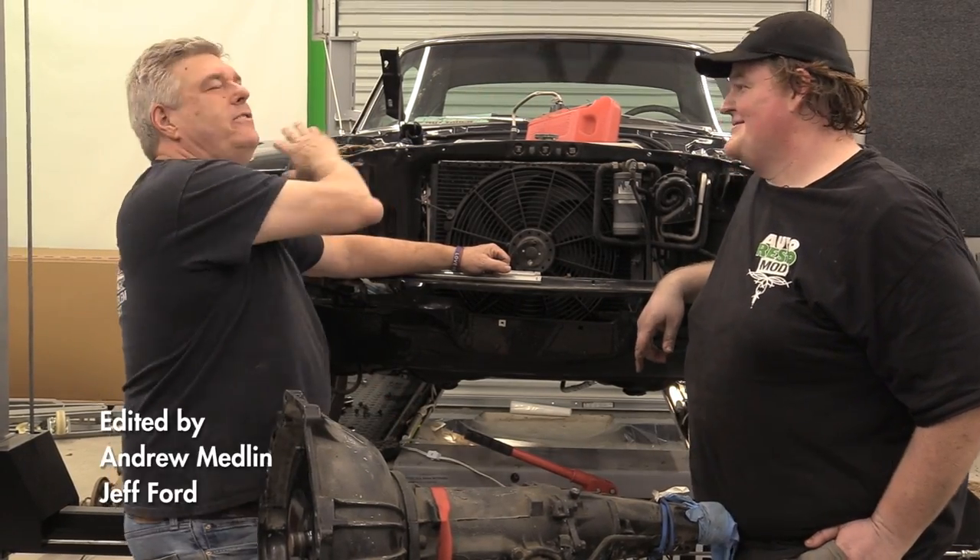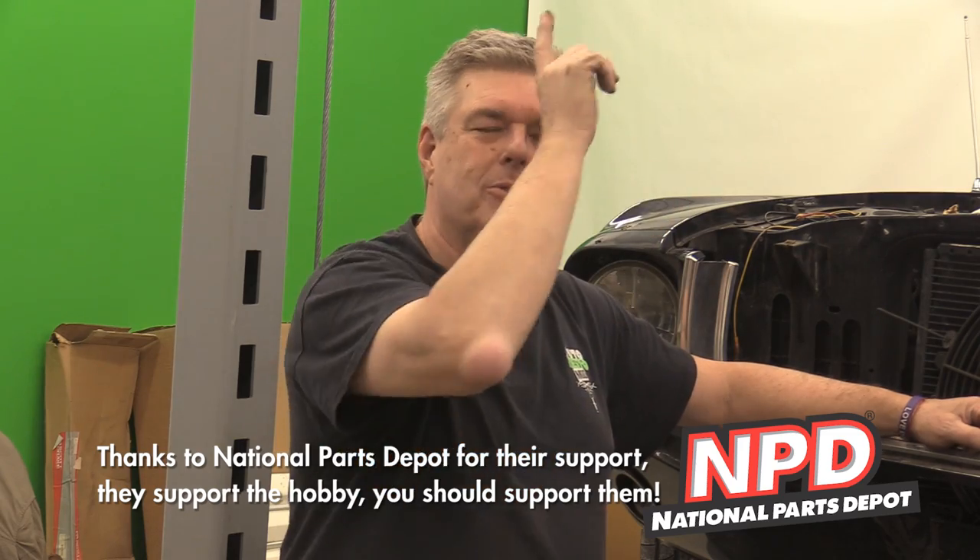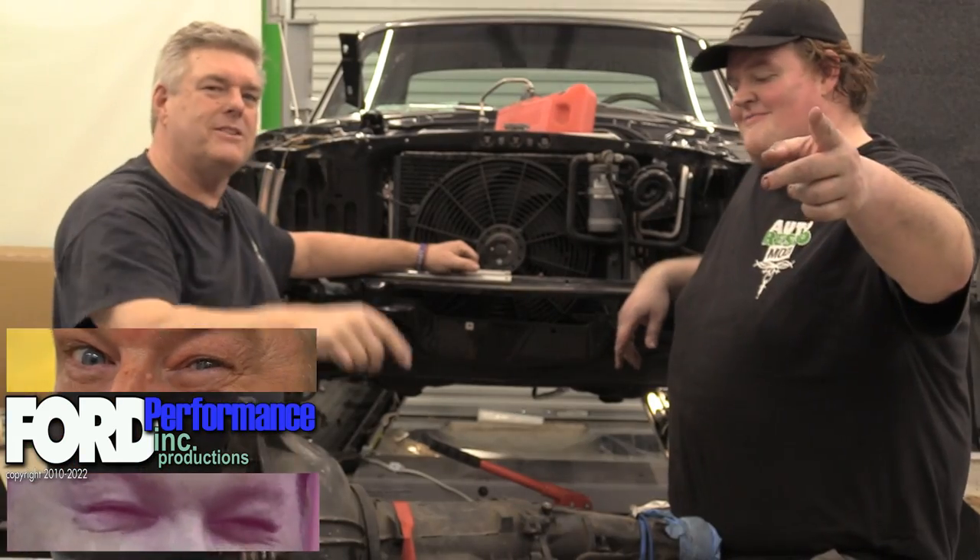As you always do, you off-track me. Do me a favor, folks — be kind to each other, love on each other, treat each other nice. You guys have a great week. We'll see you next time on Restomod.